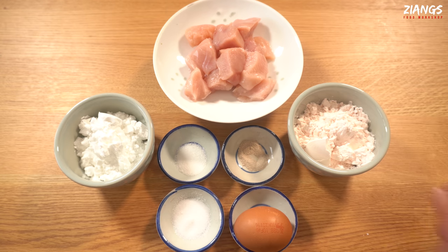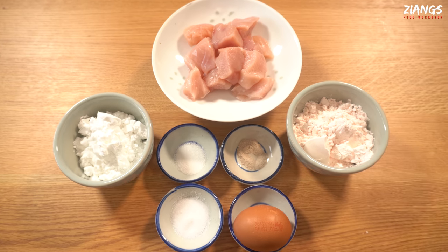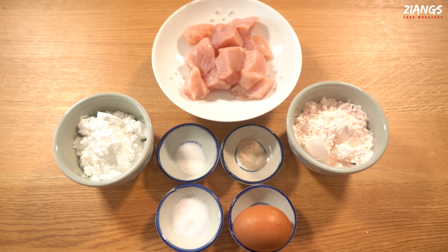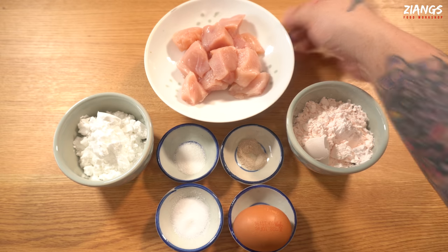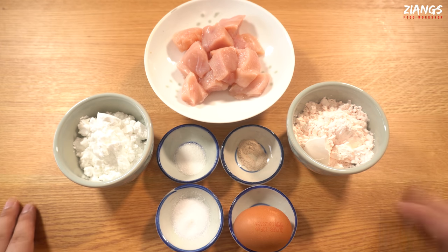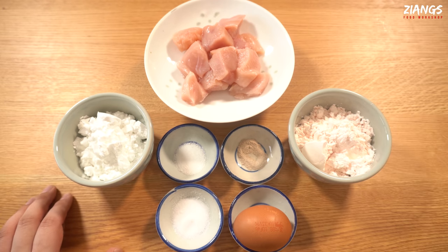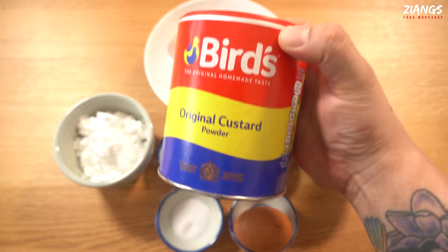This is what you need for one portion. We are going to be doing about three at a time in this video, so if you see larger quantities of chicken and ingredients, that's why. We're also going to do a how-to-use-them-from-frozen video. You've got four dessert spoons of Bird's original custard powder — this one here. Don't use the instant; it doesn't work.